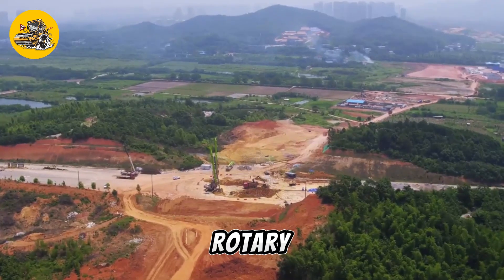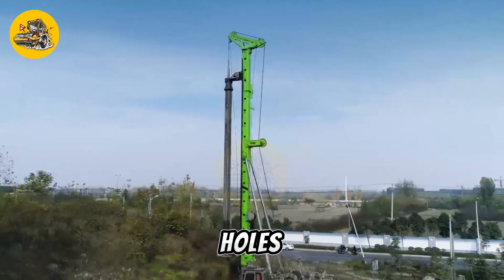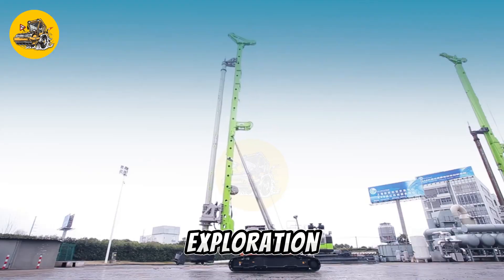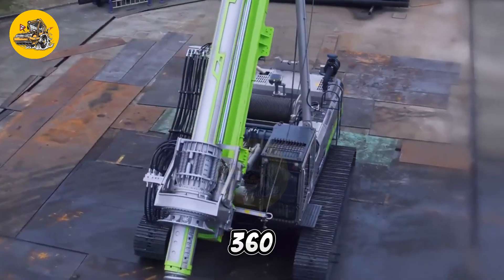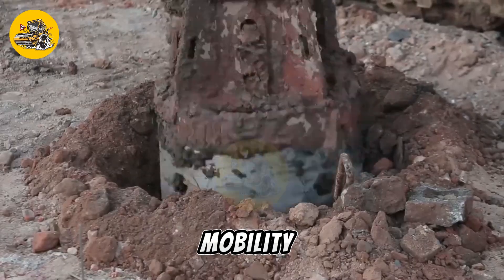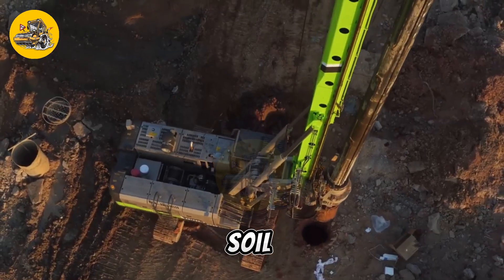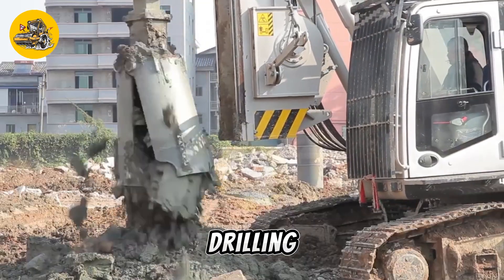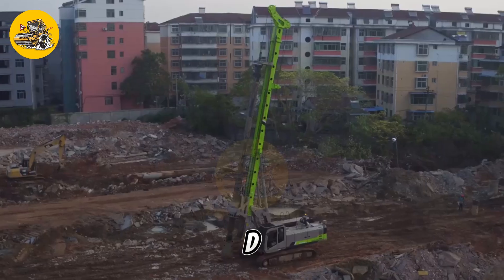The Zumlian ZR360L Rotary Drilling Rig is a heavy-duty machine used for drilling deep boreholes in the ground. It is commonly used in construction, mining, and oil and gas exploration to create holes for foundations, wells, and other purposes. The ZR360L features a large drilling rig mounted on tracks or wheels for mobility, equipped with a powerful rotary drill that can penetrate various types of soil and rock. The rig is operated by skilled personnel who control the drilling process and ensure that the hole is drilled to the required depth and diameter.